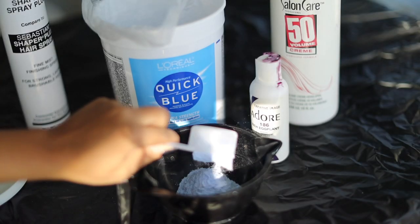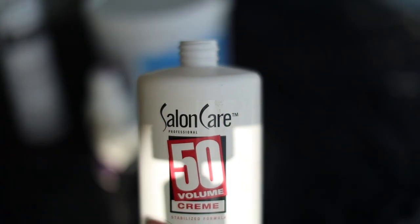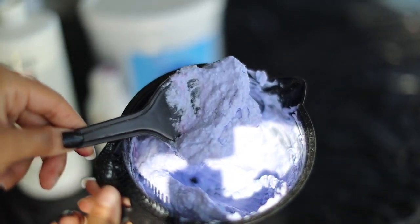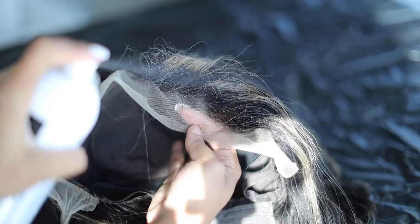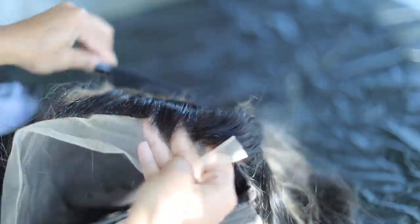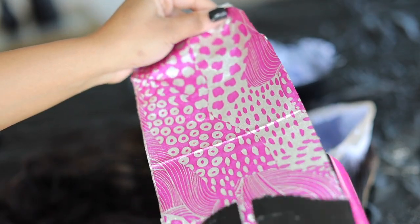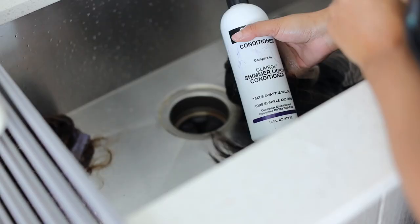We are going to bleach the frontal of this unit. I'm taking Quick Blue powder, a drop of Adore Eggplant color, and 50-volume developer — this just helps tone the hair. Once it's a thick consistency, we get our hairspray and comb the baby hairs and flyaways back to avoid over-bleaching. Then we apply the bleach to the inside of the frontal, cover with foil, and let it rest for about 30 minutes. After rinsing, I used generic tea tree shampoo and Shimmer Lights conditioner and let that sit.